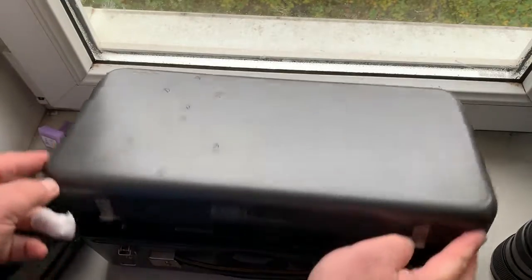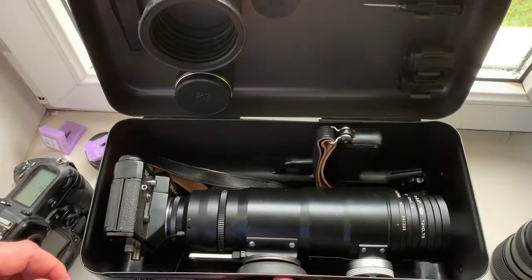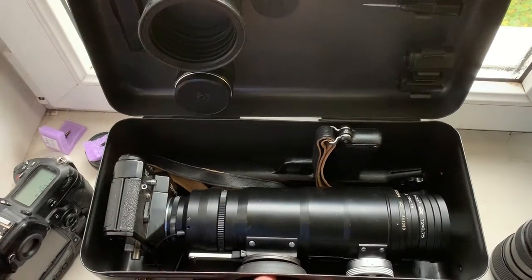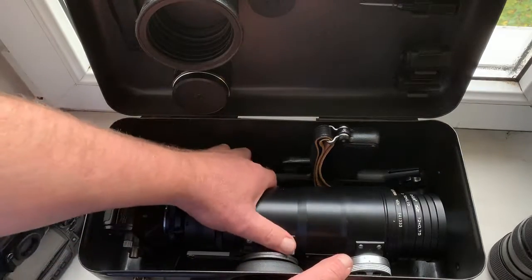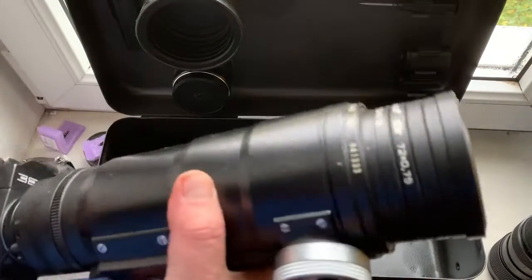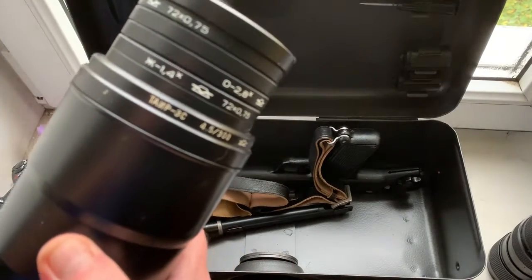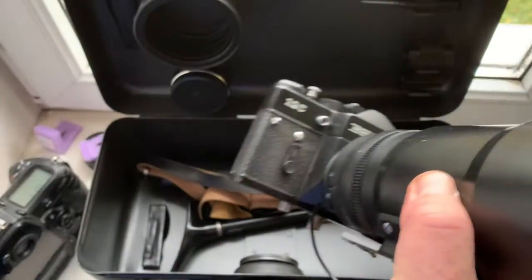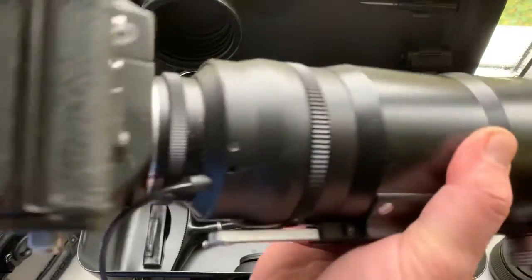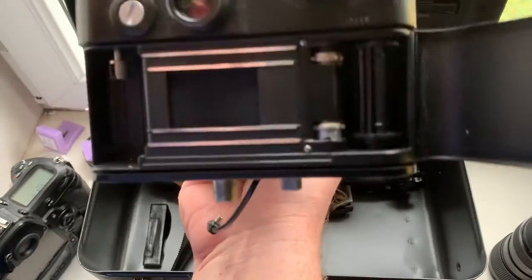This is the Photosniper kit. Look. This is the Tair 3A, 3C lens. This is the Tair 3C lens. You can also use the 4C.